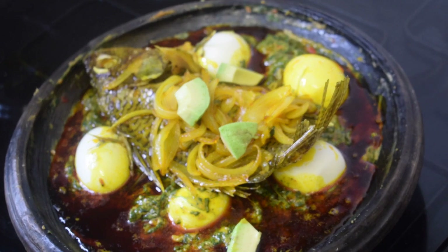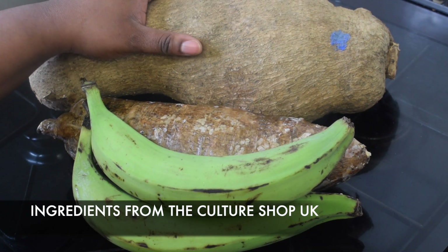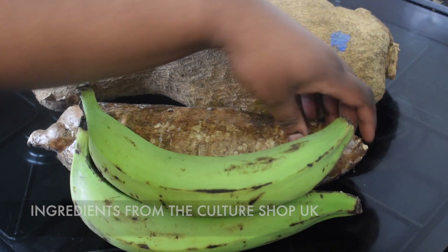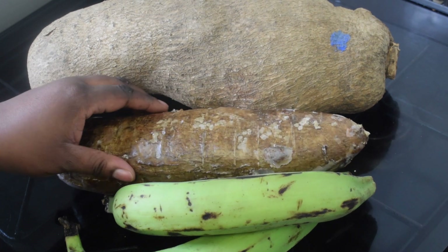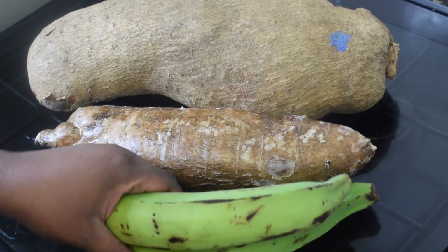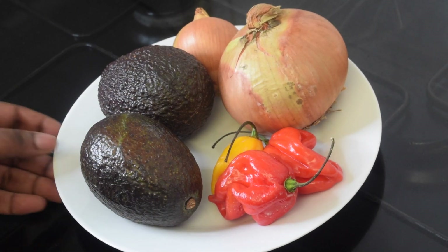I am going to have this with yam, with cassava, and with a green plantain. But of course you can have it with potatoes, sweet plantain, whichever one you like.